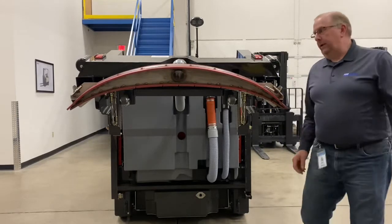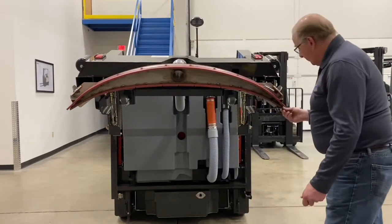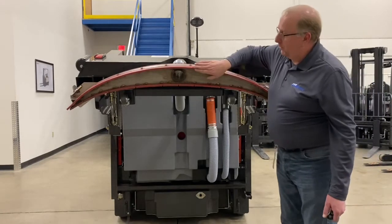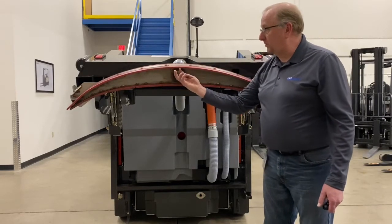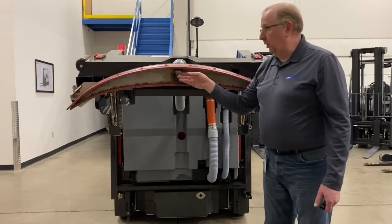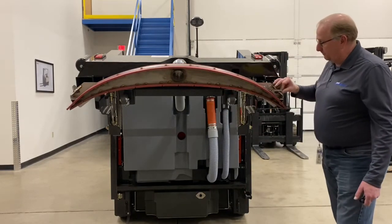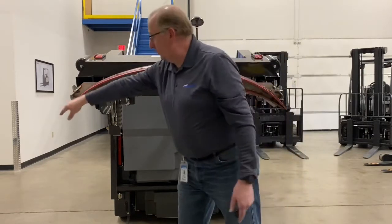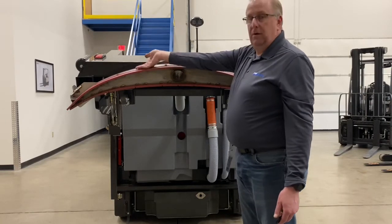Before lowering the squeegee assembly completely, now is the time to inspect and clean it, making sure that there are no tears in the rubber and if it's worn, it's time to flip it. The squeegee assembly has four usable edges. Currently we're utilizing this edge as the lead. When this edge rounds over — you'll know because it's leaving water on the floor or not drying as well as it normally has — you can flip the squeegee assembly by releasing this latch, taking the strap off from one end to the other, and removing the squeegee and flipping it so the outside edge becomes your lead edge. When that's worn, you can flip it upside down and you have two more usable edges.